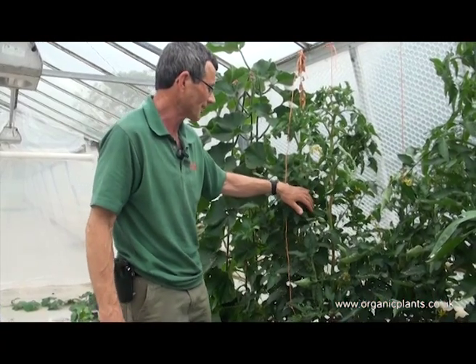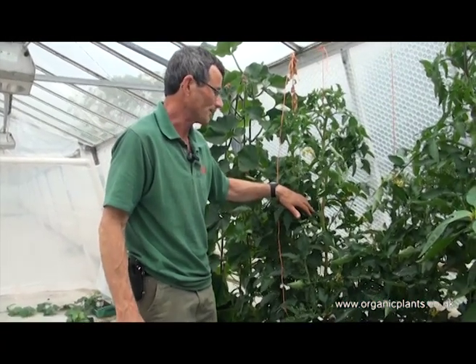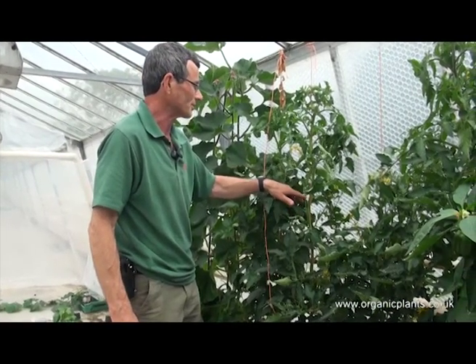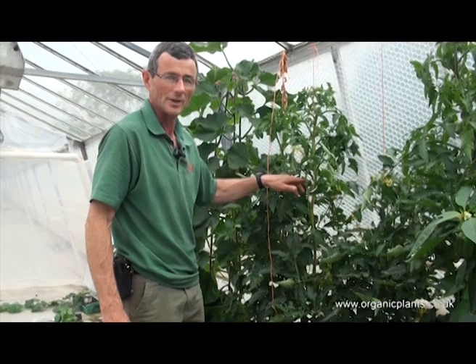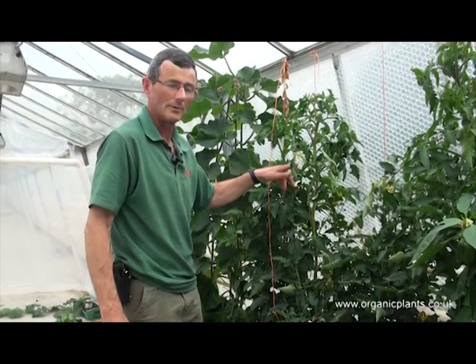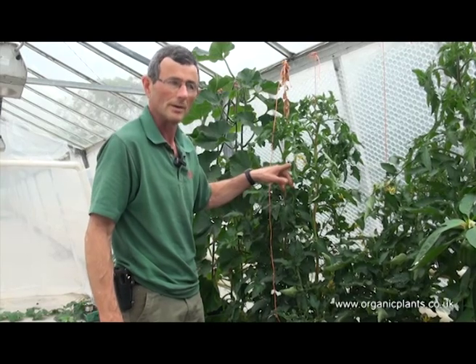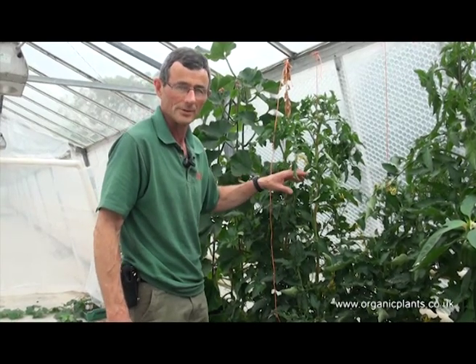Now I'm going to show you how to take out side shoots. It's important to take out side shoots because the side shoots take out a lot of the energy from the flowers and the fruit, which means the fruit won't be so big or perhaps even not set at all.